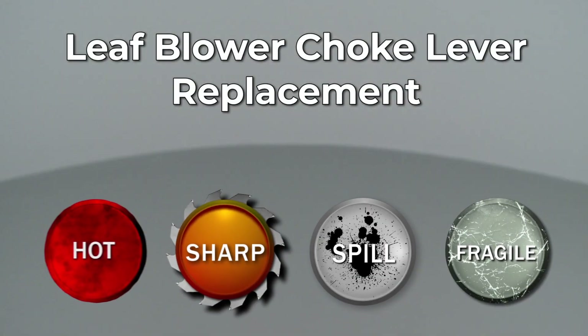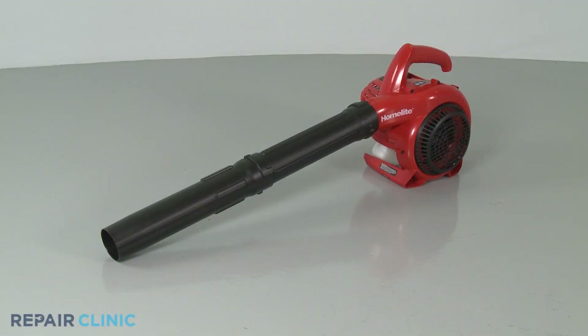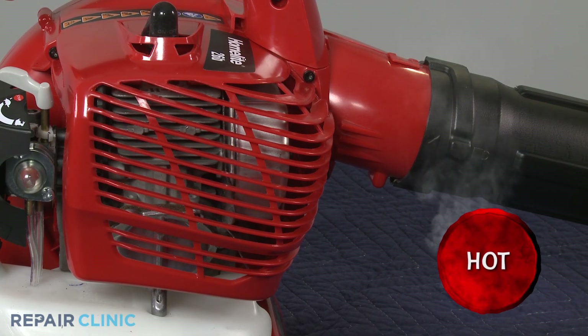Since Repair Clinic encourages you to perform this repair safely, a warning icon will appear when you should use caution. Before you replace the choke lever on your leaf blower, make sure the engine has cooled.